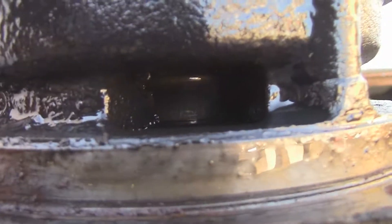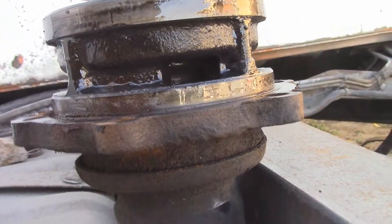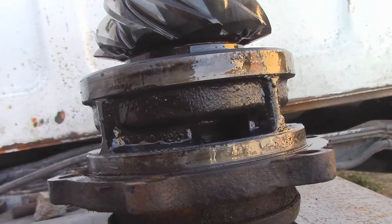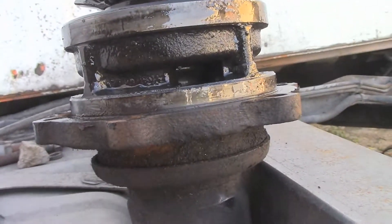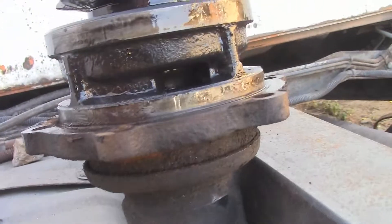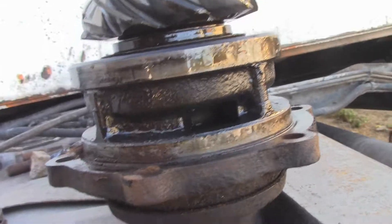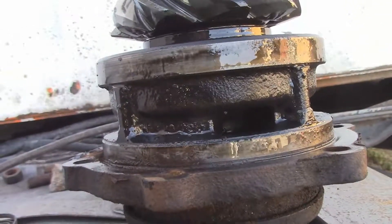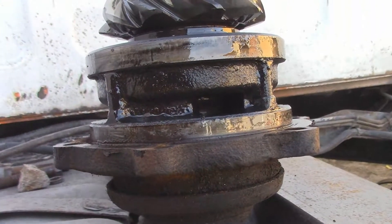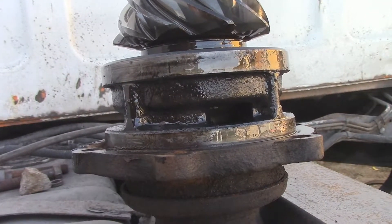Maybe they're missing the shim or something, because that crushed sleeve is crushed pretty good. Maybe they didn't put a shim in, or maybe they tightened it down, crushed the sleeve, and then loosened it back off because it was too tight. But it's definitely not set proper. So I think I'm going to maybe get a rebuild kit, or maybe even just a crushed sleeve. I'll have to pull it apart and check the bearings. I've not had much luck with diffs — setting preload and whatnot.